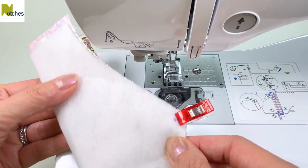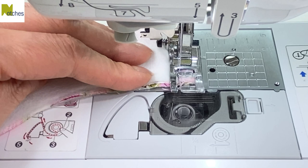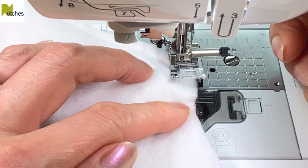With a three-eighths of an inch seam allowance, start by back tacking, stitch, stop a quarter of an inch from the edge, pivot, and now stitch the seam with a quarter of an inch seam allowance. Pivot at the point and then continue stitching, and when you get close to the end, fold up both edges three-eighths of an inch, and then back tack to finish.